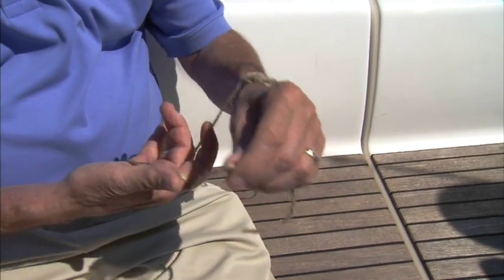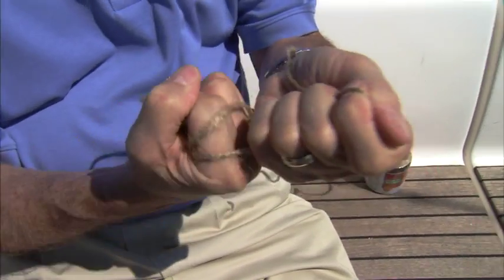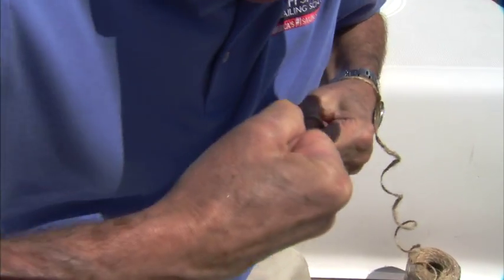One way of doing it is wrapping it around your hand like this and having the line go against itself. Then you just whack it like that and you've broken your piece of twine. And this is tough stuff — you can't break it like that any other way.